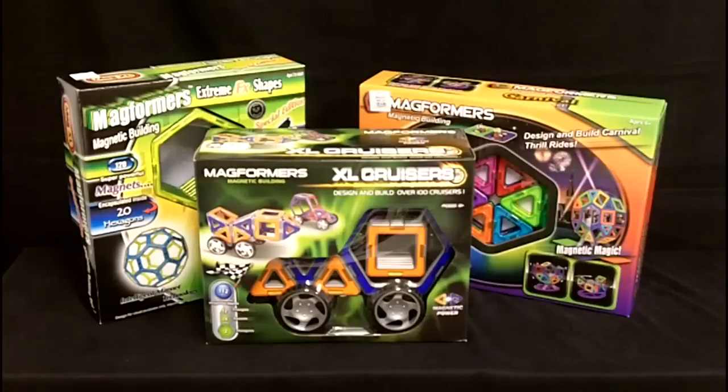Great toys. You can find them at just about any educational store, or of course you can find them at Utah-Idaho Supply. Our website is uisupply.com.